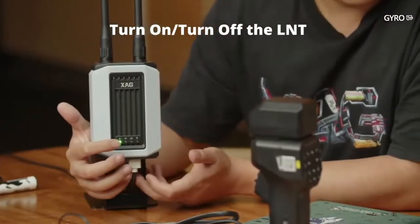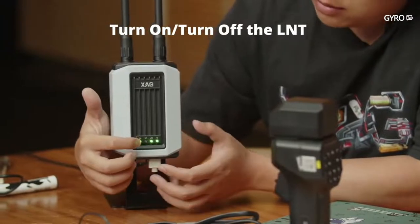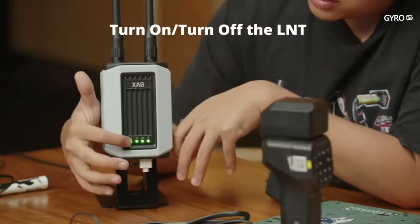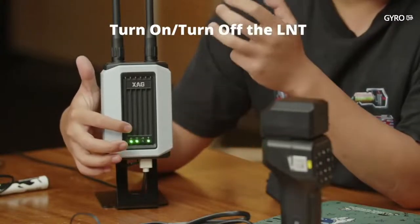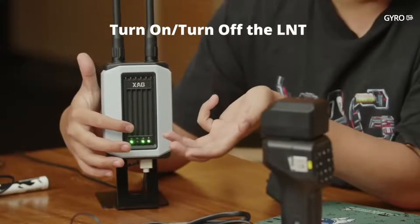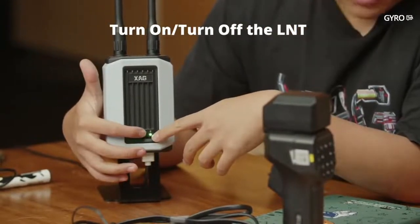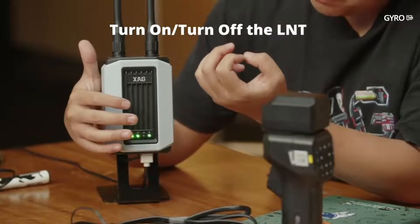The four lights explained: The first is the power light. The second is the Wi-Fi connection light for other devices — such as SS2, RTK rover, and the drone connecting to the LNT. The third light indicates connection to other routers — if it's off, the LNT is in working mode and not connected to external routers. The fourth is the system light — when blinking it means the system is starting or updating; if it's off, there may be a system problem.